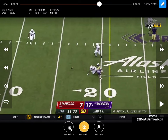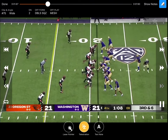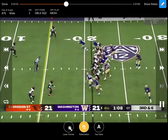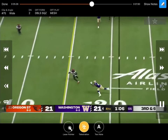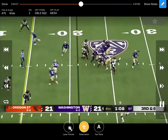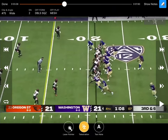Double squeeze look again — they started with the back in empty, now brought him back, trying to determine man or zone. He sells the run for a second then goes to the wheel. These guys are meshing, one receiver's coming across underneath, another going post trying to take it over the top, and there's tons of space in the middle of the field. But the quarterback likes that back — sees him going over the top, knowing he's one of his best players. Gets the ball to him in space where he can make somebody miss — leads him a little bit far but he makes a good play extending for the first down.